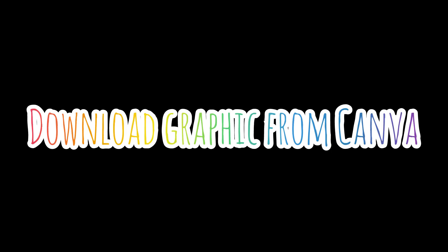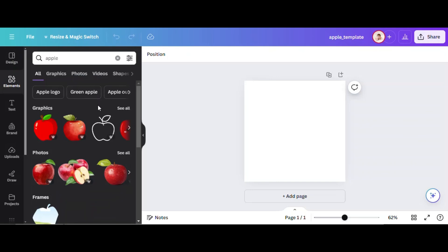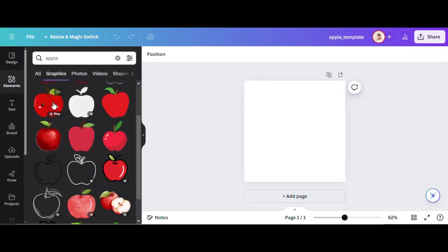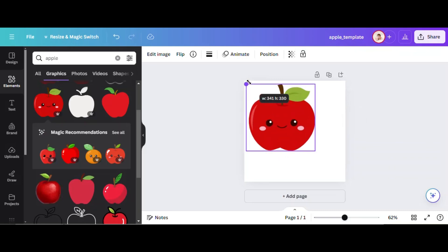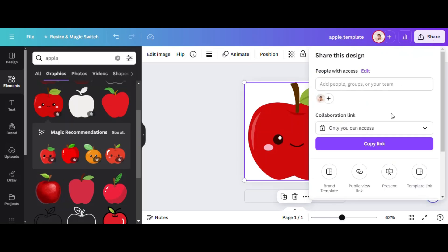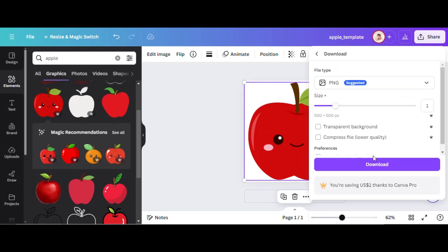In order to create a two-part frame, we're going to start with a graphic. I'm starting a new project in Canva. I'm going to find an Apple graphic for a back-to-school theme, so let's go with this Apple Emoji graphic and resize it to fit the page. We're going to download this image as a PNG file with a transparent background.